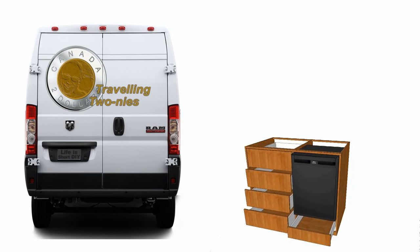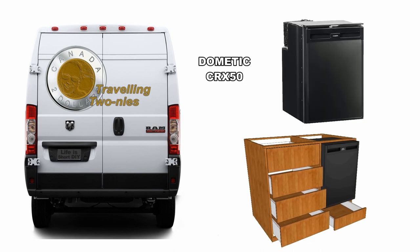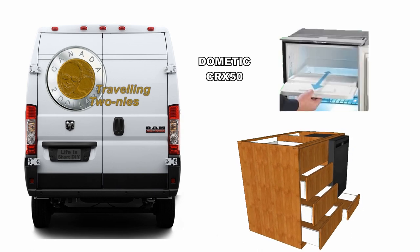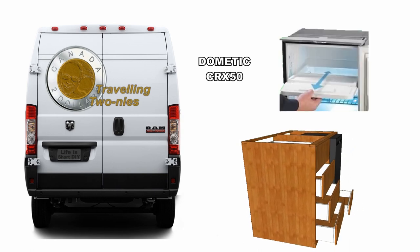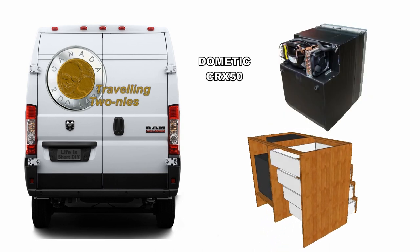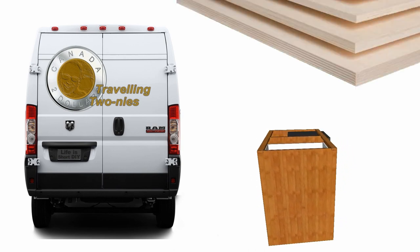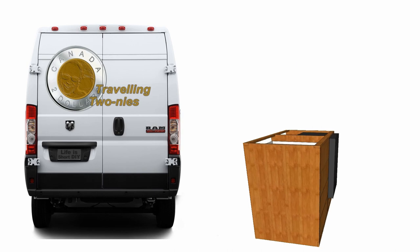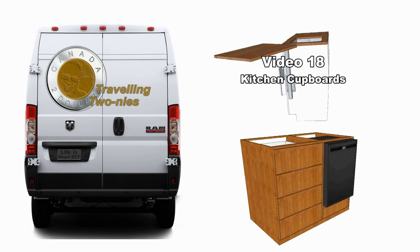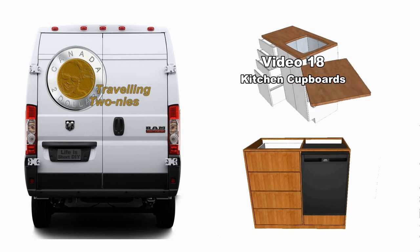Welcome to video 31 in our van build series. Today we're going to build the cabinet that will house our Dometic CRX50 compressor refrigerator. The CRX50 has a removable freezer compartment in the event you want to use all of the space as a refrigerator, and is ideally suited for use with our solar power. The cabinet itself will be built from one-half inch Baltic birch, will have four drawers, and will occupy the majority of the space under the front of the bed. This is my second time working with Baltic birch, with a few lessons learned from when I built our kitchen cabinet back in video 18.